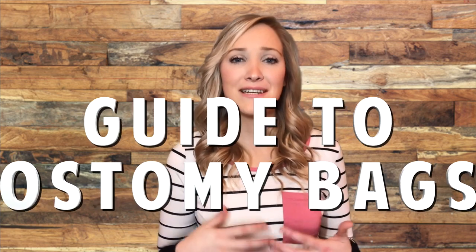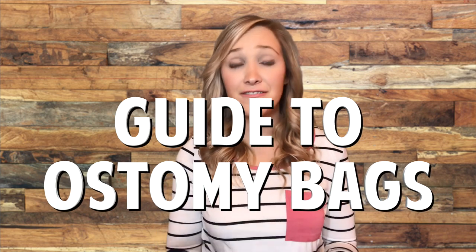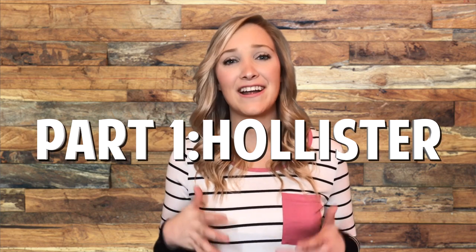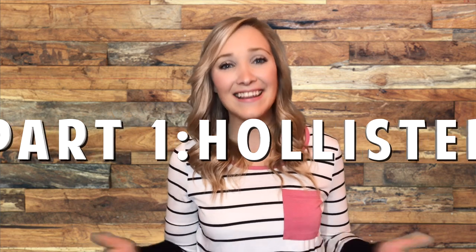Hey y'all, it's Amber from the Ostomy Diaries. When it comes to ostomy pouches, there are so many different options out there. In today's video, I'm going to be talking about some of the different types of bags and some of the different features on those. This is going to be part one of three of a series I'm doing. In this video, I'm specifically covering Hollister brand bags. I'll do Coloplast and Combatec later. So without further ado, let's get to it.